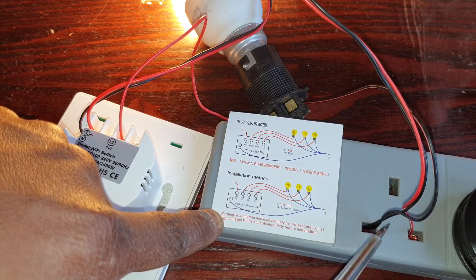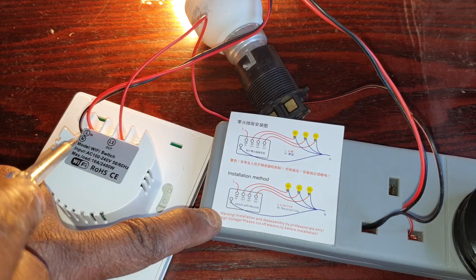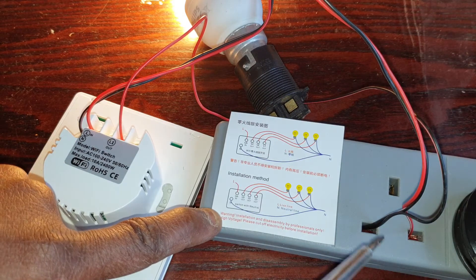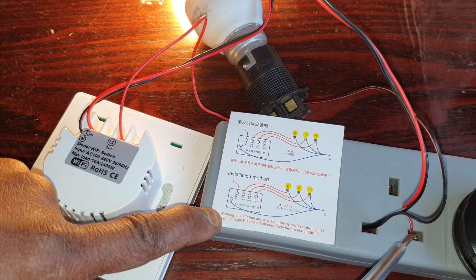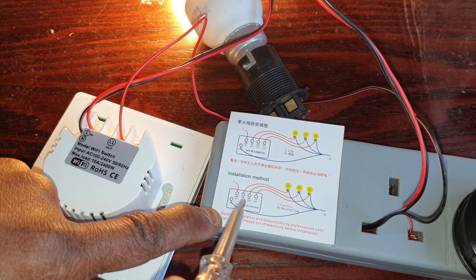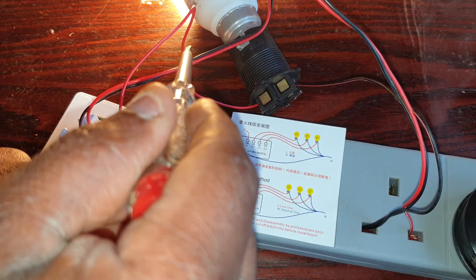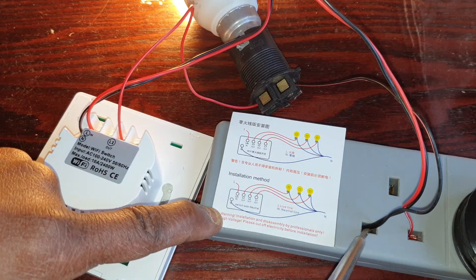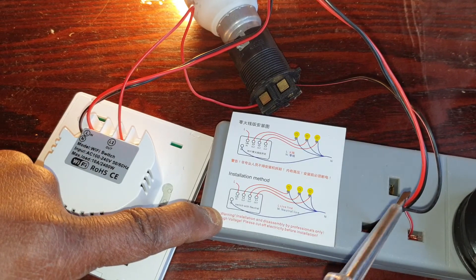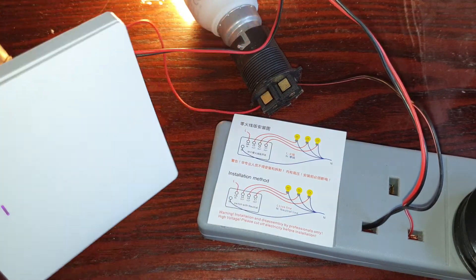This one comes and splits into two. One goes into this connection, which is the neutral — from here straight to the neutral. From here it was attached to this one and split into two: here to the neutral, and the other one, the live, goes straight down here. The second live goes straight to the bulb. The neutral here splits: one goes straight down here and the second one goes straight into the bulb. This is a proper connection and still it's not responding.